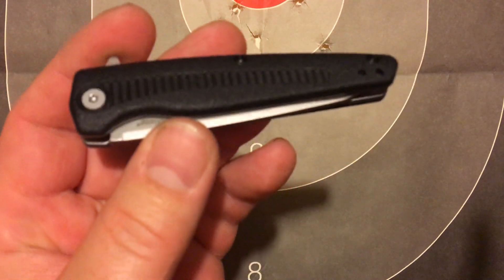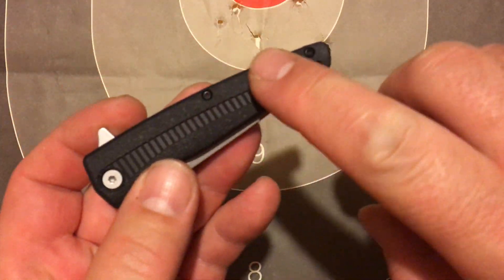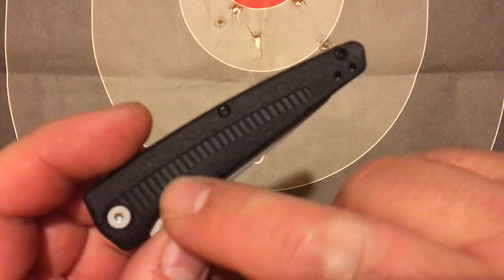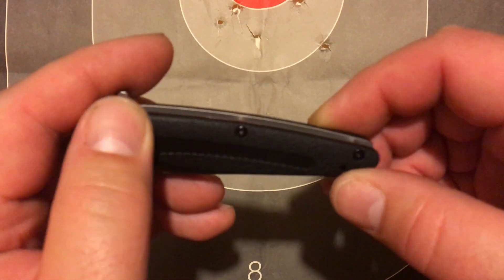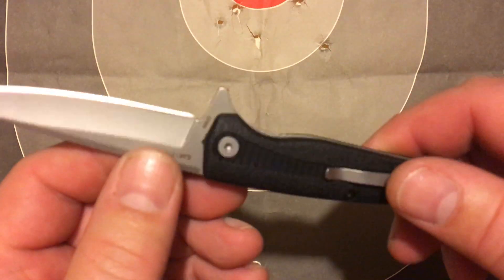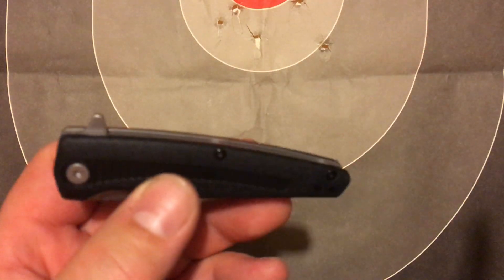The interesting thing about this one that I noticed right off the bat is that it has like a sandpaper texture — it literally feels like sandpaper. Even though it has these little cutouts or whatever, the actual texture on it feels like sandpaper, and I love that. This will be the first knife I think that I have that has ever had anything like that, which is awesome.